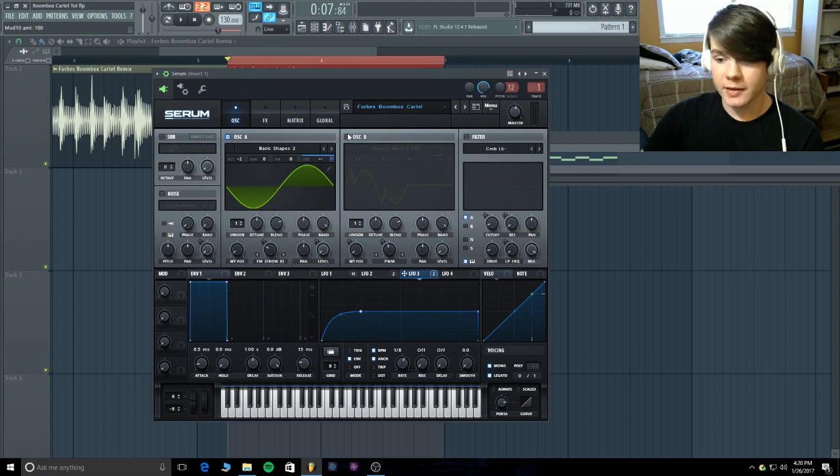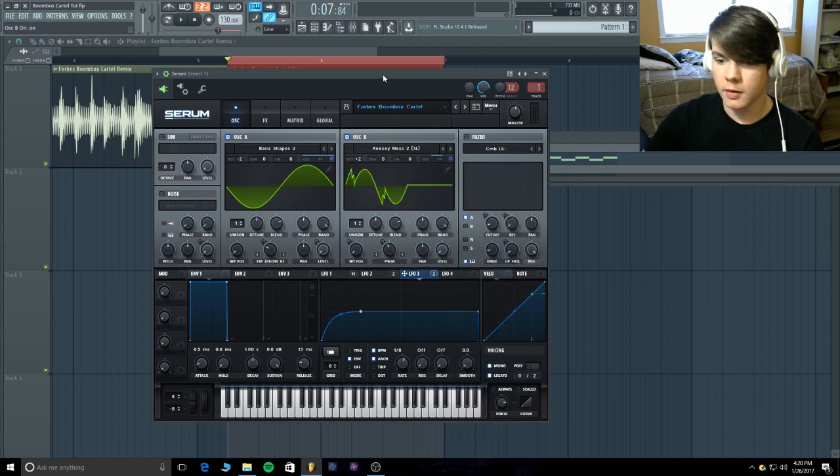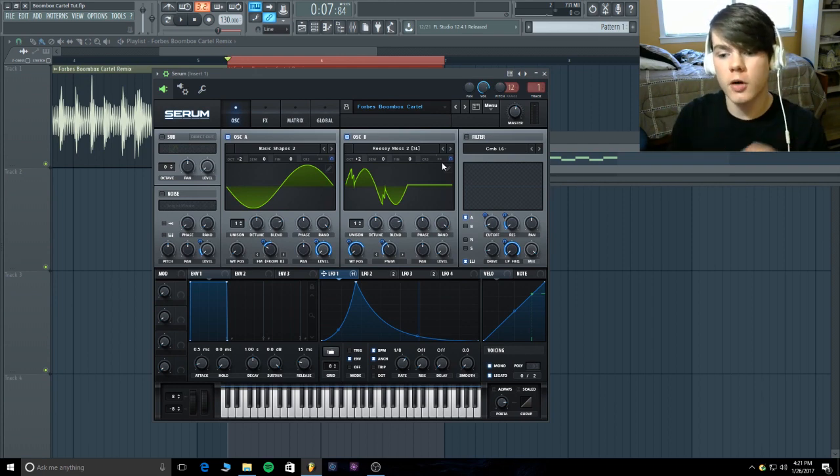Down a couple octaves and we're done with that. Turn on oscillator B — this one is going to be 'reesey mess 2' in the spectral tab. The wavetable position starts all the way down and it's modulating up 75-76. Turn on some pulse width modulation at 57% going down negative 39, which creates space at the end of the waveform, adding and subtracting space to give it a thinner tone. This isn't a thick sound — it's a really thin screechy pluck.